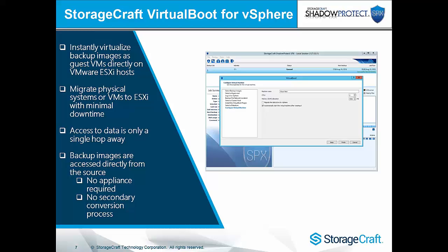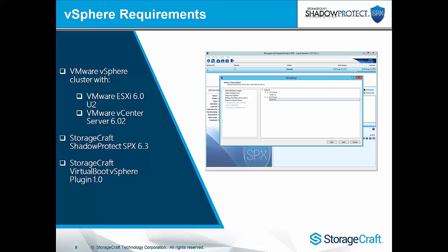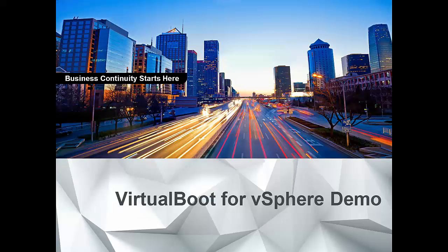This gives you the ability to instantly virtualize backup images as guest VMs directly on VMware ESXi hosts. You can use this for migrations, and the data is only a single hop away from the VMware server — we're not routing through an intermittent secondary appliance. The requirements are a VMware vSphere cluster running ESXi 6.0 Update 2 and vCenter Server 6.02, which includes the new VMware VIO filter driver. SPX 6.3 must be running somewhere on the network to initiate the virtual boot, along with the virtual boot vSphere plugin, which can be downloaded through the wizard or via a separate offline download.